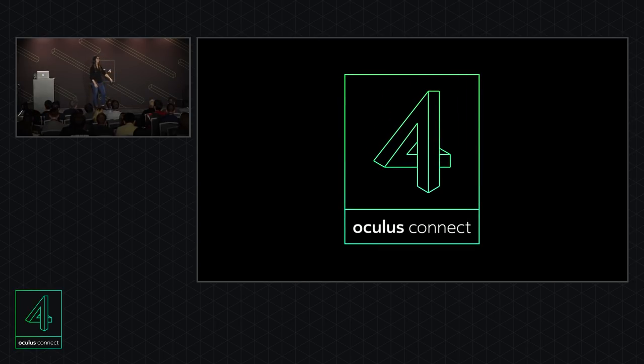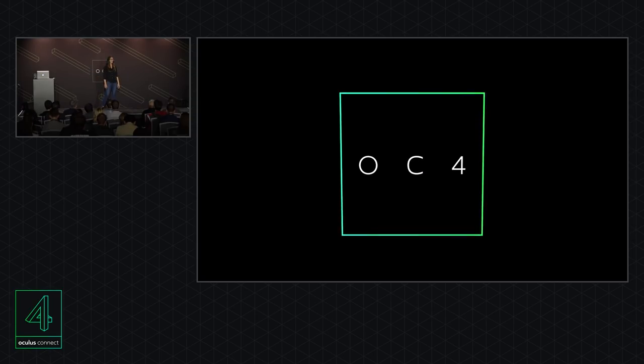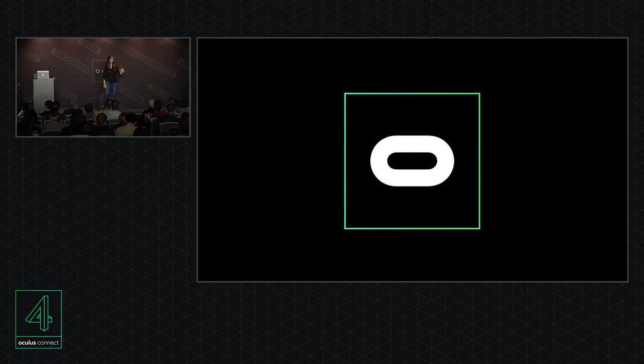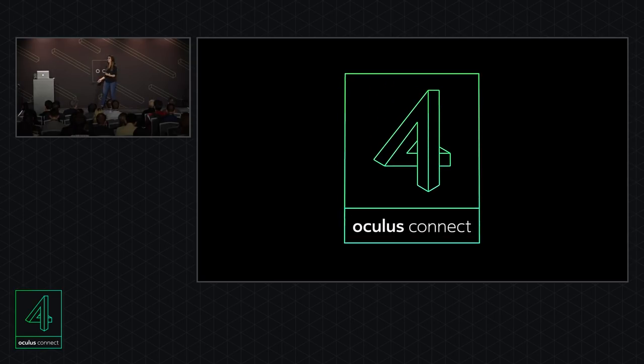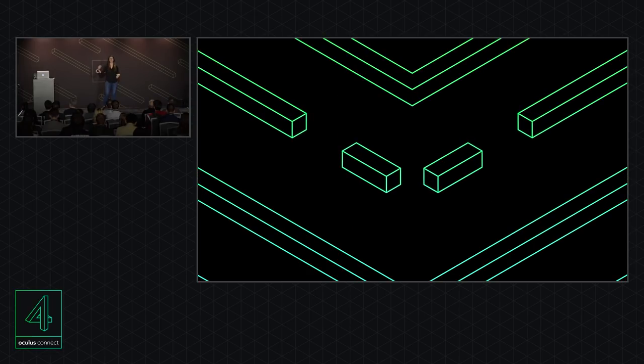Thanks, everybody. We're really excited to continue sharing more with you in the months to come. For those of you here with the press, we'll be showing you what this device can do on site this week with the Bogo prototype. For those of you who are developers, we're going to be getting devices and dev kits into your hands next year. Sean and I will be taking questions in the hallway outside, so please come find us. We would love to chat with you.